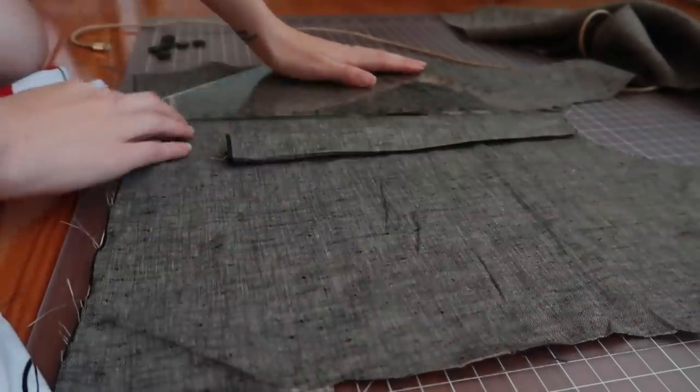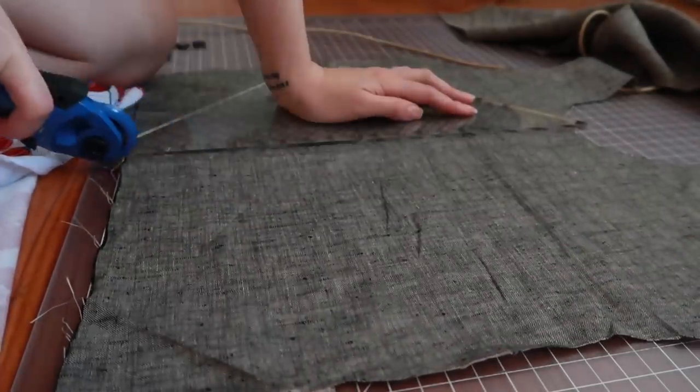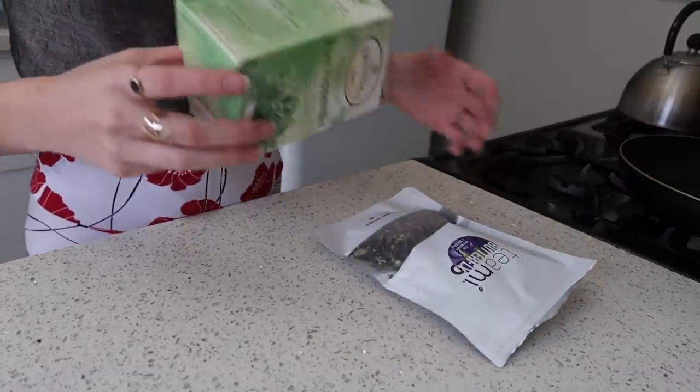I was really getting back into my sewing hobby. And of course, I had to make some sun tea.